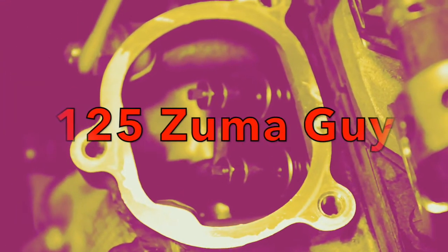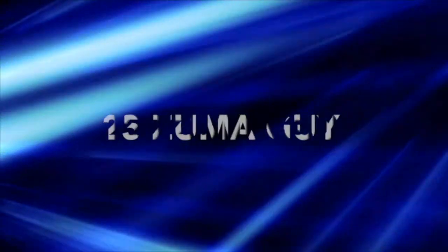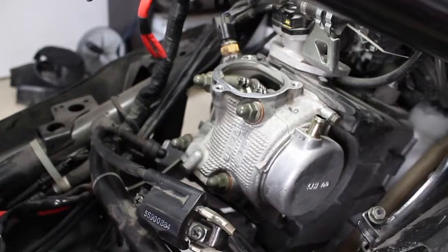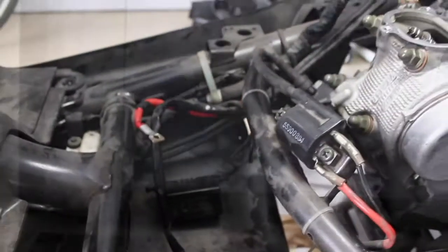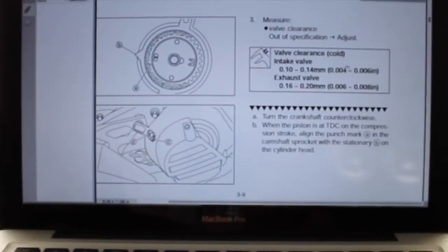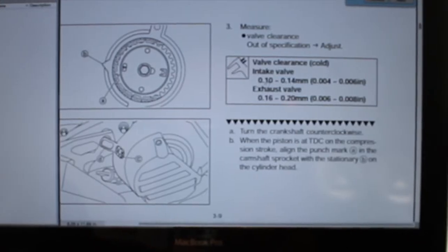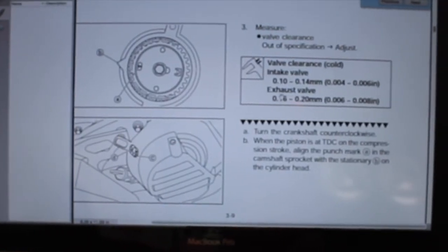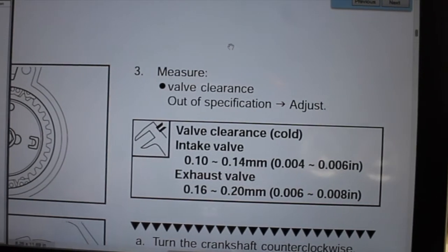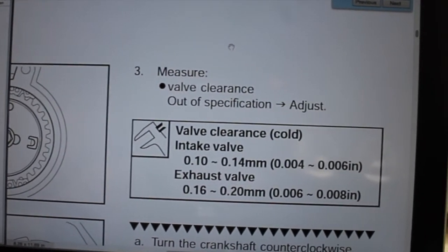This is 125 Zoom-a-guy and what you're looking at right there is my valve. As you can see, I've opened everything up to gain easier access to the valve through the intake valves. So we're going to adjust our valves. I'm going to do the intake valve because it's going to be easier for you guys to see. The same procedure is followed when doing the exhaust valves.